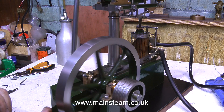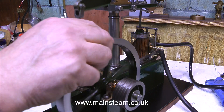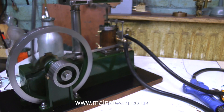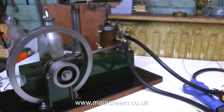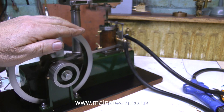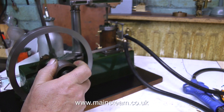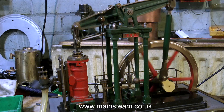Nothing fell off it and it's running better, sounding better. I'm just double-checking the fine tuning of the timing. Progress has been made — at least it runs, which is more than it did last week.